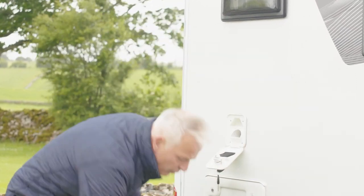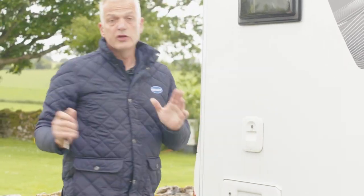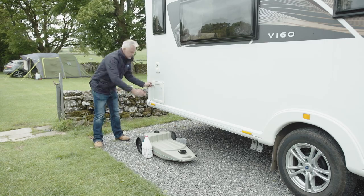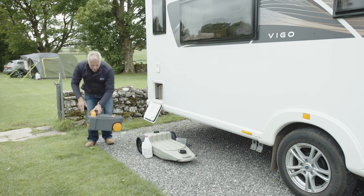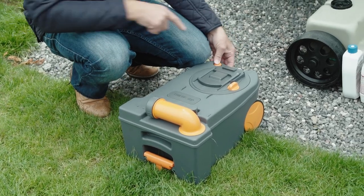Once that's full, close the flap, turn the key, and your flush is ready to use. If you've been on site for a while and need to empty your toilet cassette, it's as simple as taking the cassette out and taking it to your Elsan point or chemical disposal point on site. Press this orange button — don't forget this, as it releases any vacuum that may be inside.